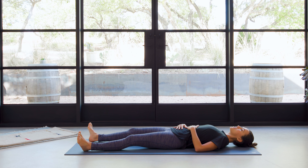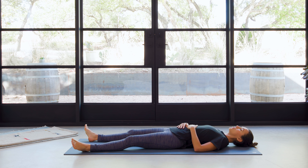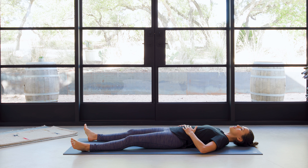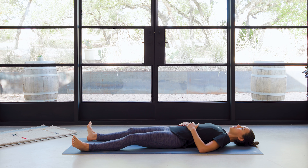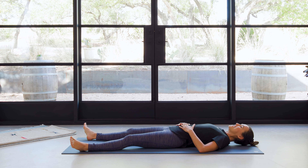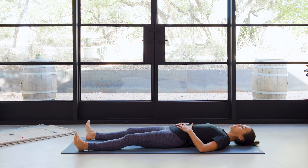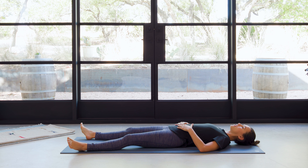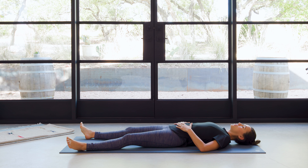And to begin, we're gonna bring the hands to the belly. Allow the shoulders to relax. Elbows rest on the ground — if they're kind of caught up, you can allow your fingertips to be on the side of the belly so that your elbows can relax. Then take a deep breath in, and as you exhale, relax the weight of your body into the mat. You've arrived with a deep inhale in through the nose, and out through the nose.